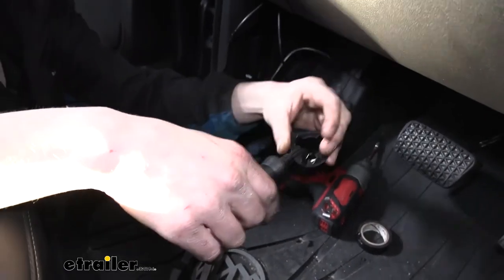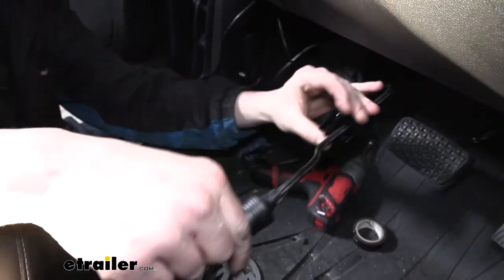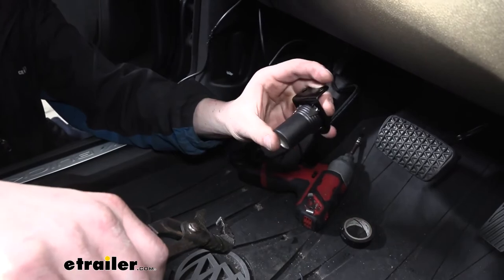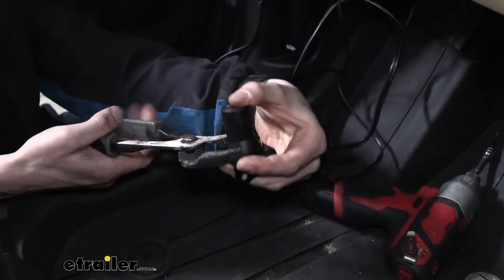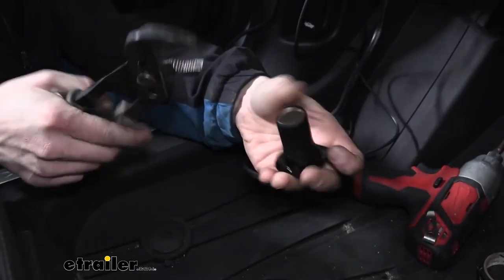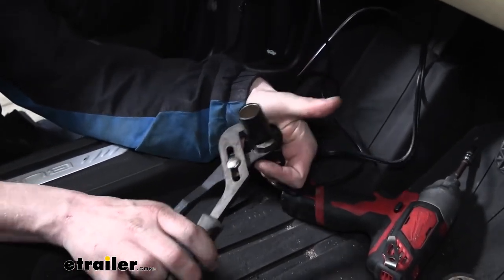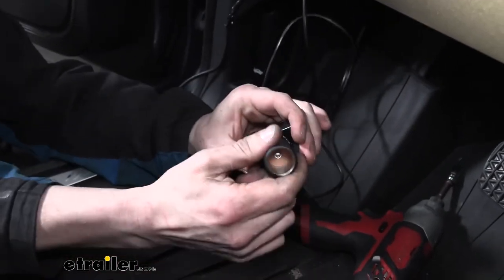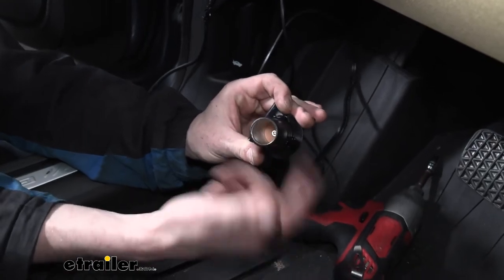Next we'll prepare our bracket. The 12-volt outlet will slide into the bracket, but when you go to plug things in and out it's eventually going to pull the outlet out of the bracket. What we can do is push it in as far as we can get it and then use our pliers to squeeze the prongs. Twisting and squeezing the prongs — there are three, so it's a little tricky getting the right angle — but going around and squeezing the pairs together gets it nice and tight. This way we're not pulling it out of the bracket and we can easily plug in our accessories without the socket coming out.